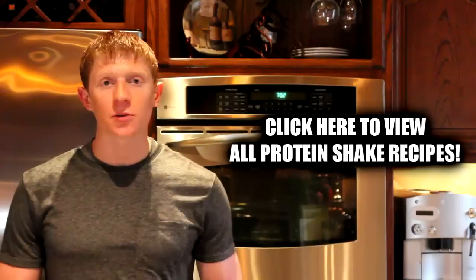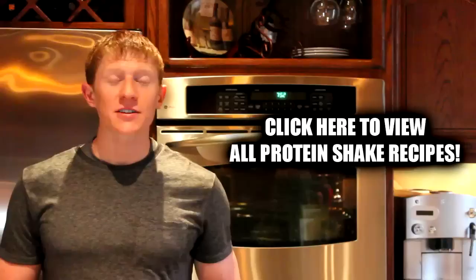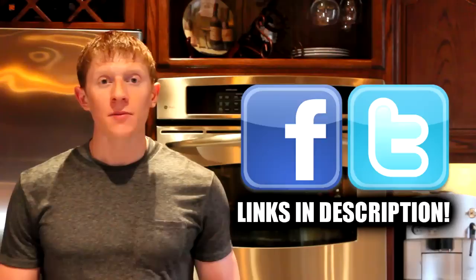That is pretty much going to wrap up this video, so I hope you guys enjoyed this one at home. If you did, do me a big favor and click on the like button — I really do appreciate it. If you want to check out some more of my protein shake recipes, you can click on the playlist to the side of me; that is all of the protein shakes I've ever made in an organized list. If you want to stop by Facebook or follow me on Twitter, links are down below in the description. Thank you guys so much for watching, and I will talk to you next video. Bye!